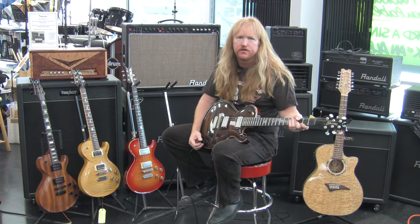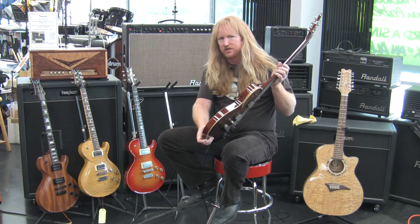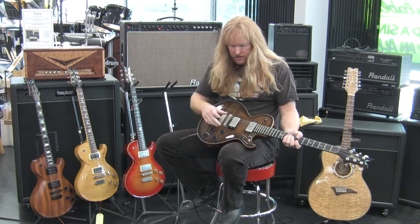Hi, my name is Neal Shelton from Neal's Music and I want to give you a comparison of the various Dean Soltero USA models. The one I'm holding in my hand is Serial No. 1. About the first 25 or 30 guitars they actually made them with solid wood, then after that they went to a chambered body.